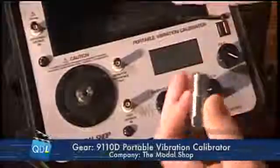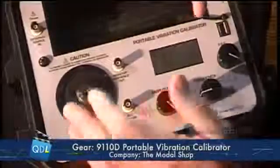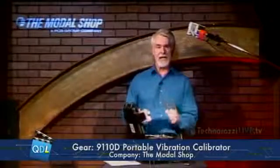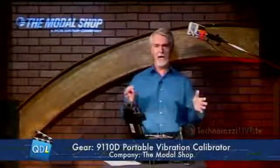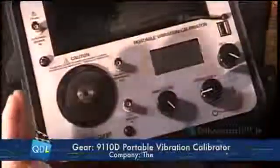What we're going to look at today is a vibration calibrator. This is the Model 9110D portable vibration calibrator from The Modal Shop. The Modal Shop is a Cincinnati company that does dynamic analysis, dynamic instrumentation, acoustic analysis, vibration, shock, and structural excitation — where structural engineers look at the impact of vibration on large structures.